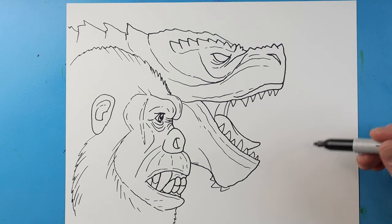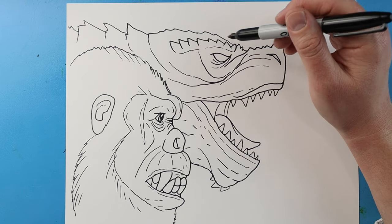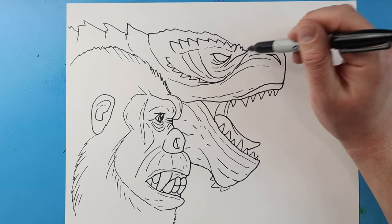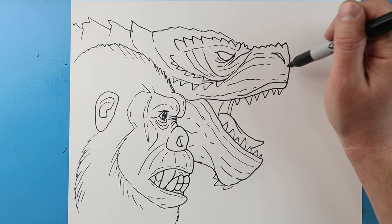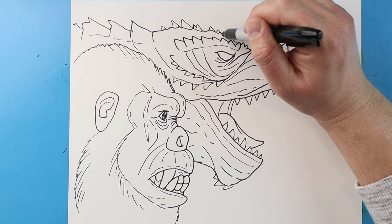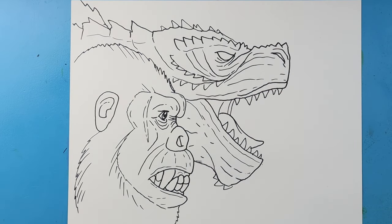I'm going to make some little points right underneath there for some spikes, and then a couple more little random lines around there. I'll make a few more little spikes going right around here, and put a few more extra broken lines there and a couple here. Then I'm going to make a few more spike shapes around here with some lines around the nose and a couple little rows here. I'm going to add some little spikes going right across the top of Godzilla's head, and now I'm going to start one of his bigger spikes up here. And there you go — there is your drawing of Godzilla and Kong getting ready for a team-up!